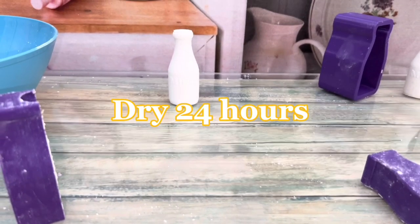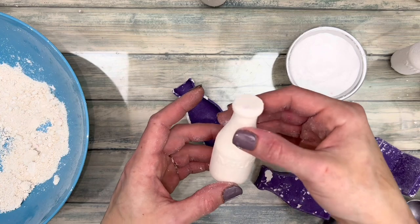Dry them for 24 hours. During this time they're fragile, especially by the neck area.